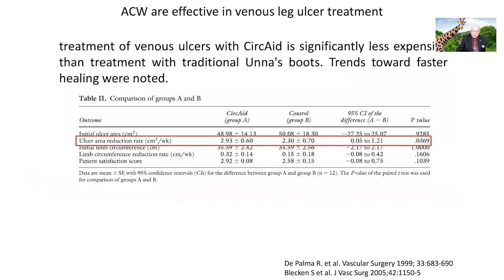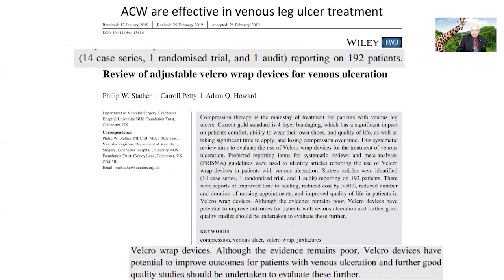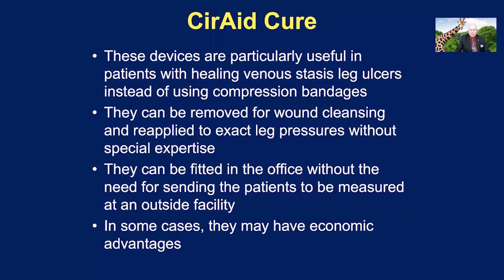We have data going back to when I had the privilege to work with Ralph De Palma in 1998–2009. We actually showed that the CERCAID device was significantly less expensive than treatment with the traditional Unna's boot. There is some data, but not a lot, for adjustable Velcro wraps: 14 case series, one randomized trial, and one audit reporting on 192 patients. The authors concluded that Velcro devices, although the evidence remains limited, have the potential to improve outcomes for patients with venous ulceration, and further good quality studies should be undertaken to evaluate these further.